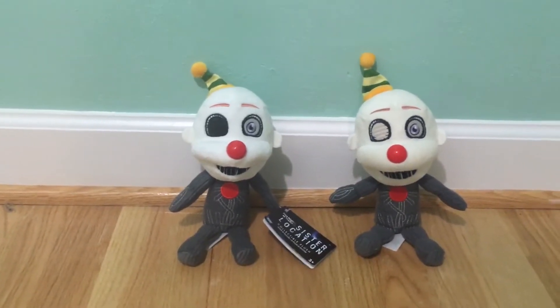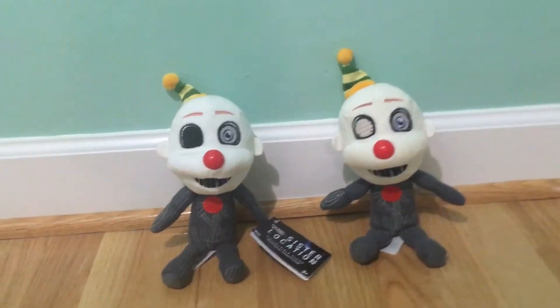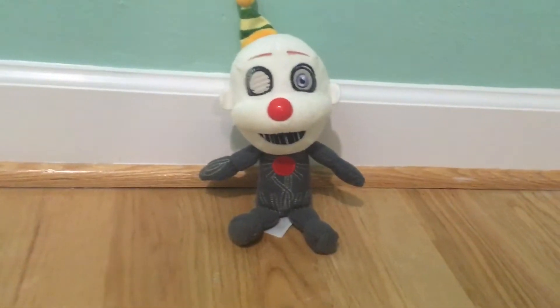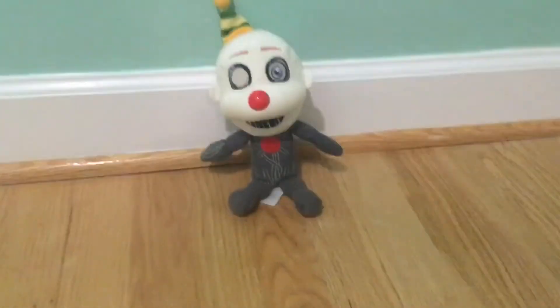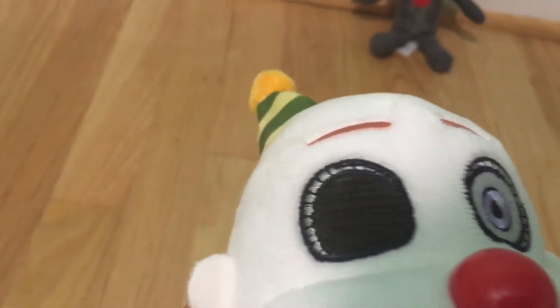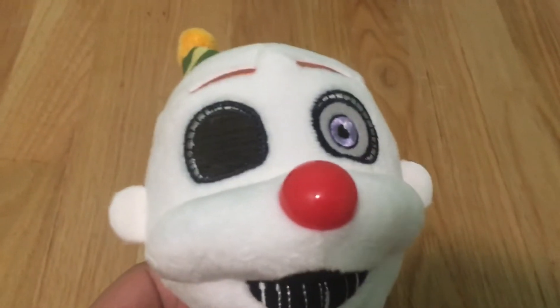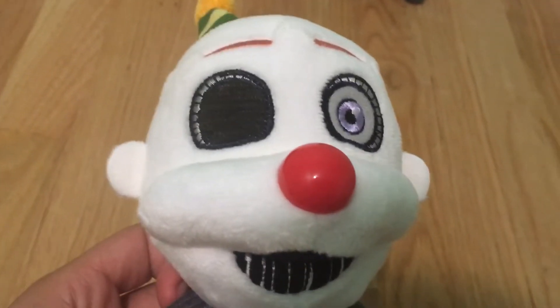I'm pretty impressed with this plush. At first glance it just basically looks like a regular Ennard Plush, but the quality of the material is way better — because with the regular one it sticks to fuzz and everything. And if you guys don't know, this is actual real fabric for the black eye. This is not just a regular Ennard Plush that someone colored over with a Sharpie — this is actually black fabric, and it looks pretty good.